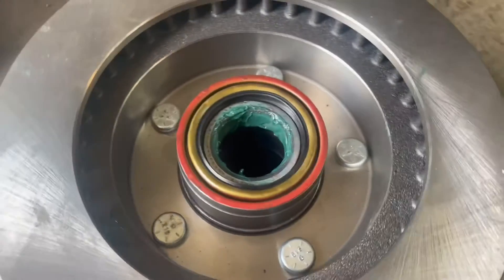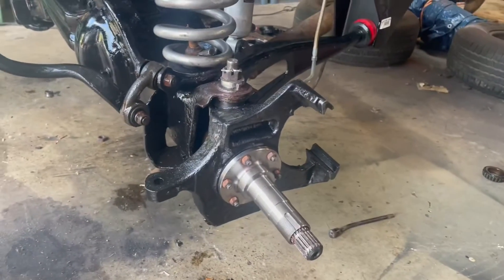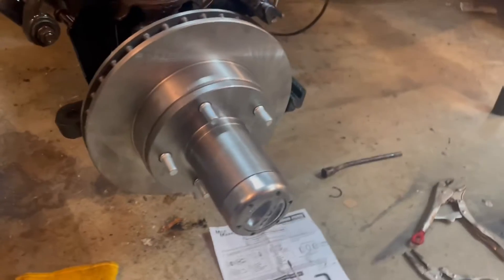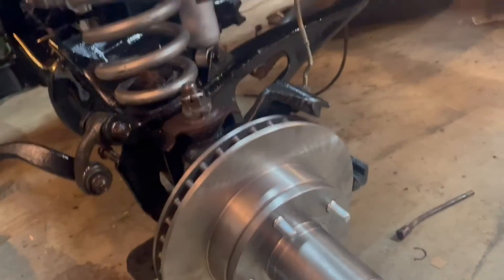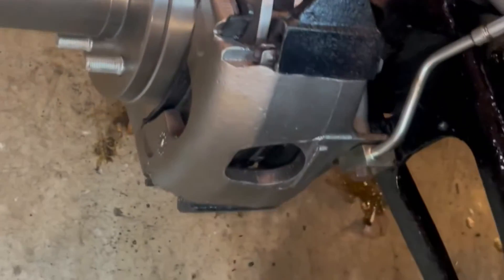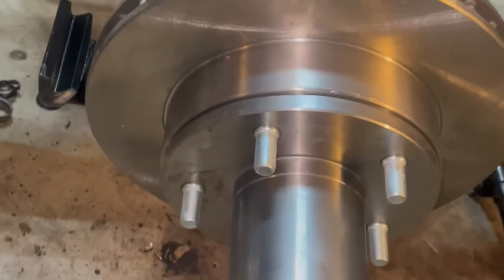We got both those spindles on, packed them with grease, and they went on really nicely. Now I'm just putting the hub and rotors on. I haven't tightened those coil spring nuts yet, so I'm going to go grab some more extensions from the store so I can reach that. Tighten those down, finish these up, throw the tires back on, probably wheel it outside, power wash all of this, clean it up, spray it with some paint, then spray it with some fluid film — and then I'm all done with the front for now.